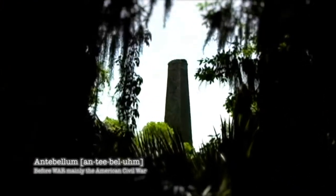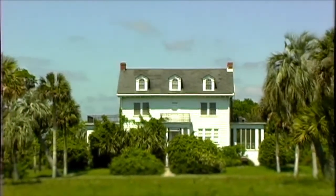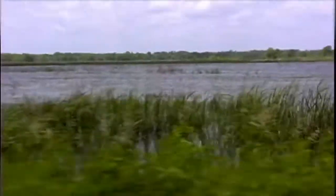This is the antebellum site of Butler Island Plantation. This is an antebellum archaeological map of the Butler Island Plantation during the plantation era.